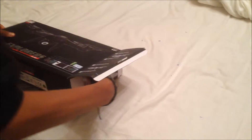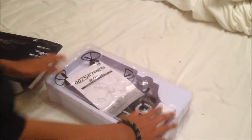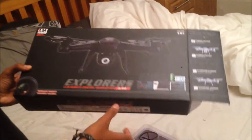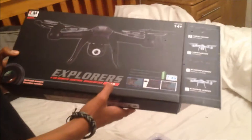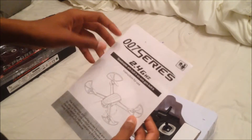It comes with a bit of tape on the front, you just gotta take it out. This is the box — it just has '007 Spy' on it. It's also a 2.4 GHz camera drone.